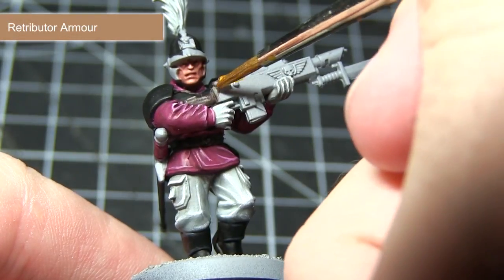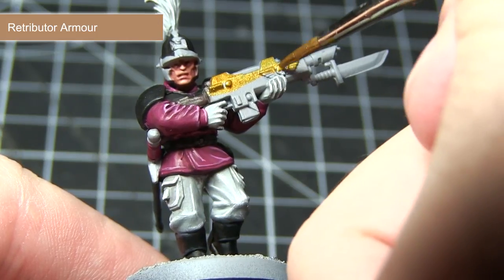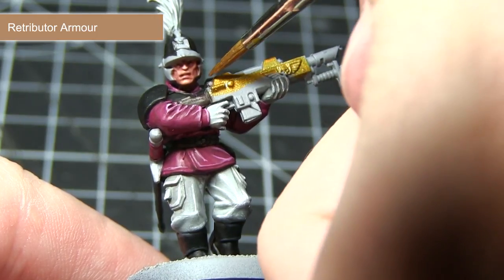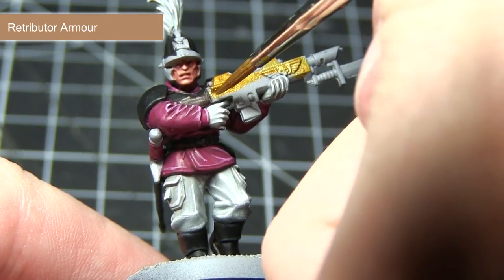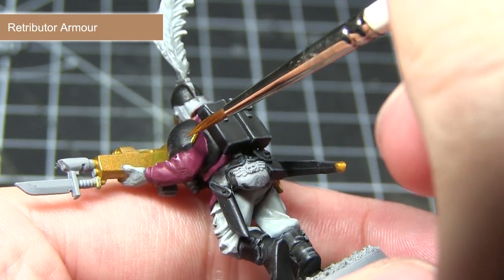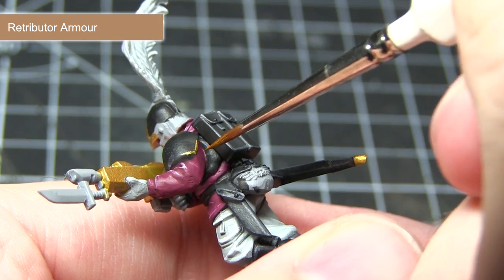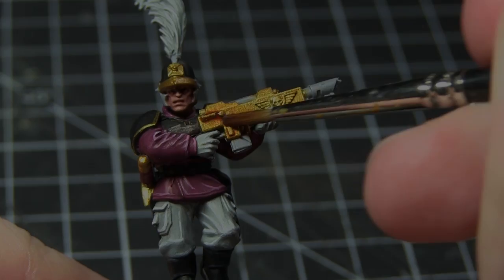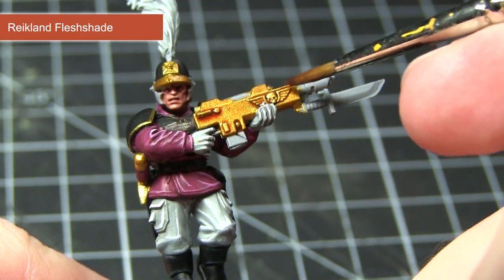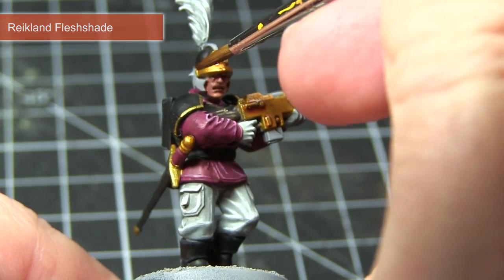With the matte areas of the miniature completed, we can now start painting the metallic areas. I'm going to be starting off by painting the gold areas and for this I'll be using Retributor Armour. The areas we want to base coat with gold include the Lasgun, the hilt of the sword, and also the trim of the helmet. In addition, I'll also be using it as a highlight on the black armour to create the effect of a gold trim, following the same steps as before for highlighting the edges. With the base coat of gold completed, we can now start washing over these areas using Reikland Fleshshade, which will give the gold areas a slightly reddish tinge as well as flowing into those recesses and bringing out the details.